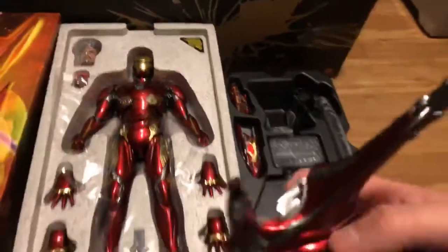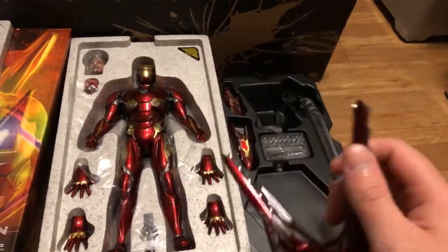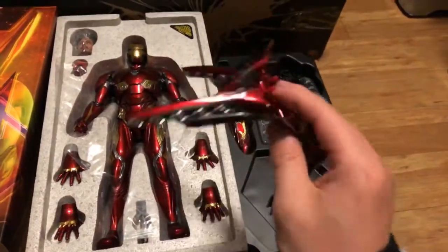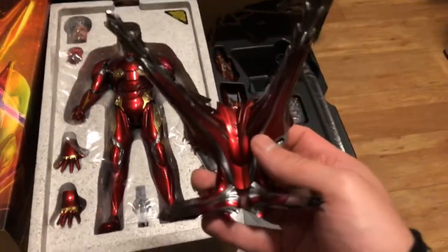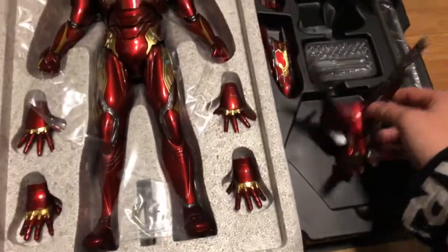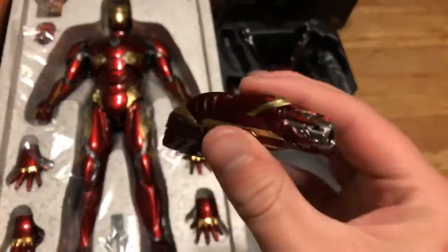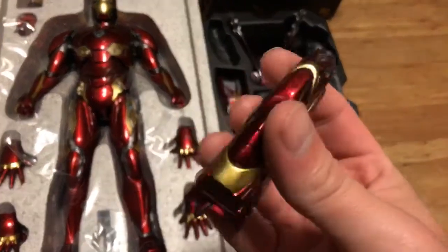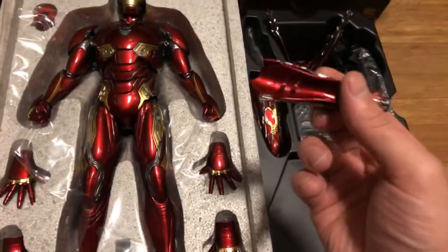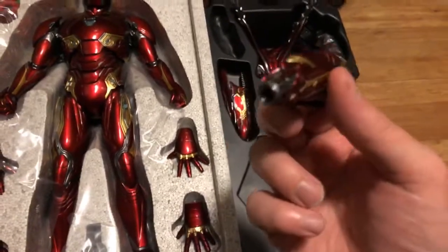He does come with this back piece. A lot of people have criticized the fact that these accessories are plastic, but it's really nicely detailed — the red is cool and it does look quite nice when it's put on him. We also get a hand cannon, which would go up on the arm. You can see where it attaches to the figure and they get that really nice red and gold finish.